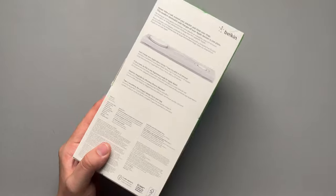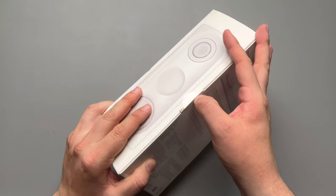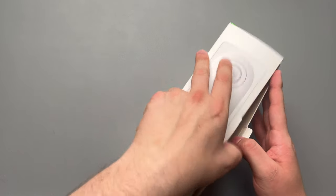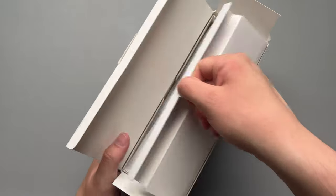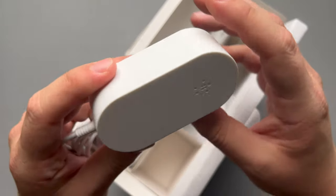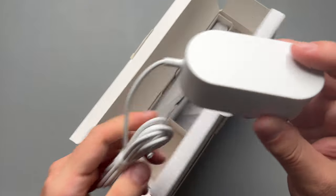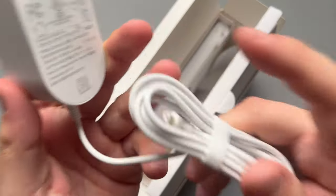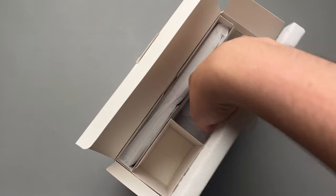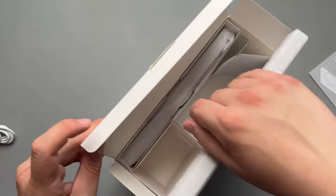Let's go ahead and unbox it real quick. We'll take our little knife, slice that open, and take a look at the box. As soon as you open it, you get this nice little pull tab. In here you get your charging brick — a pretty big charger from Belkin — and it's not USB Type-C or anything; it is just one of these proprietary connectors. You do get your charging brick, and it's nice that it detaches so you can travel with it. Inside you also get a little product manual and some information.